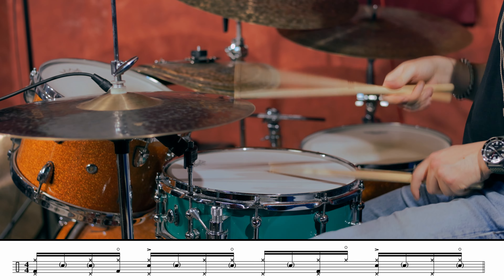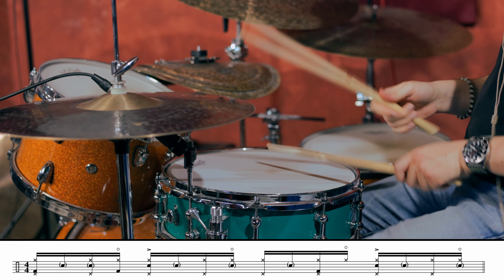Now it's time to practice this hi-hat pattern along with some ghost notes and rim shots on the snare drum, and with a super simple bass drum pattern.